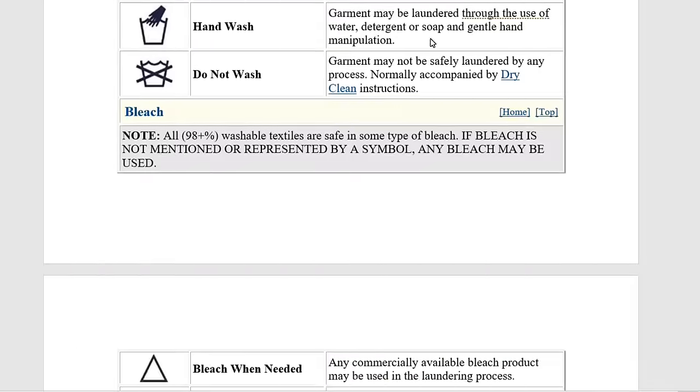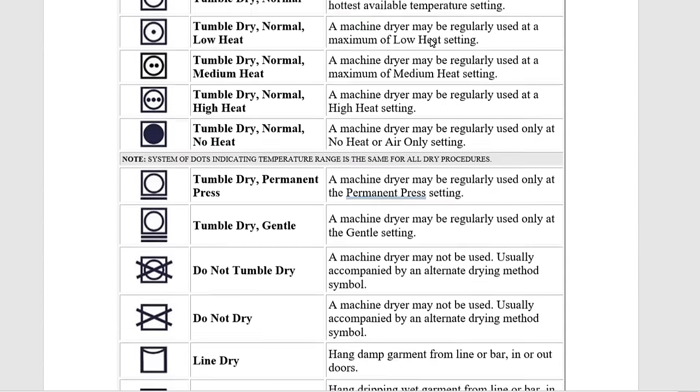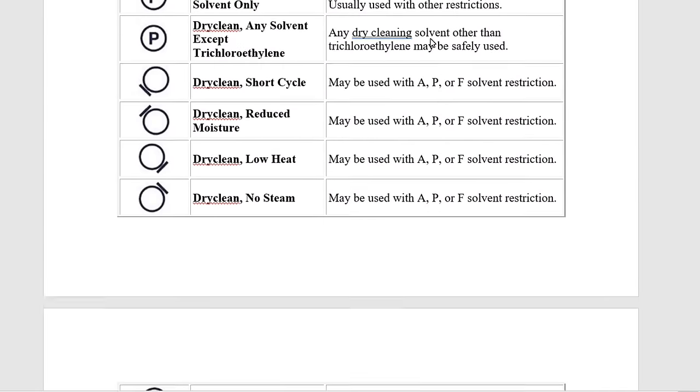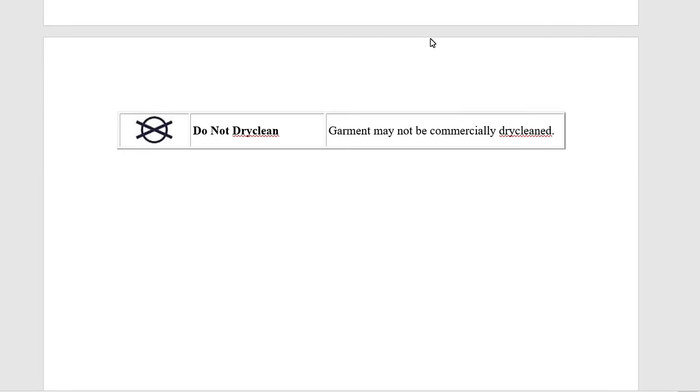Depending on the type, the label may have restrictions for dry cleaning, machine wash, or hot water, etc. For more understanding on these labels, please see the description box below.